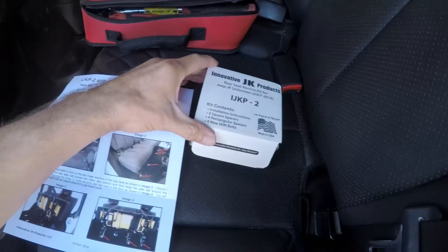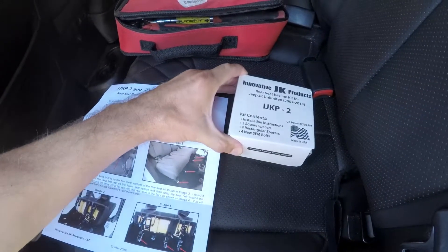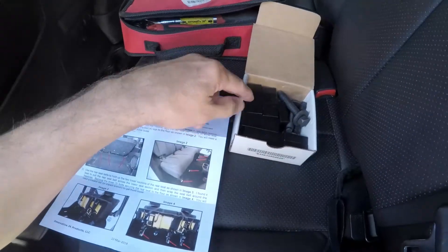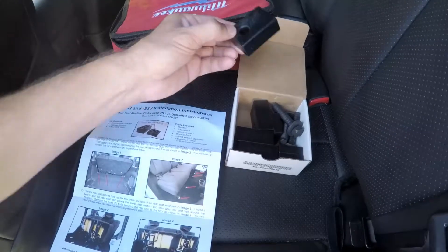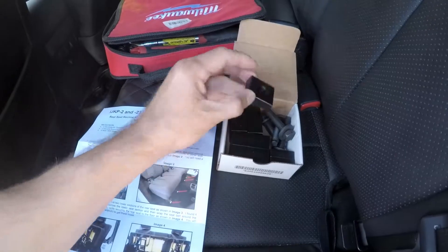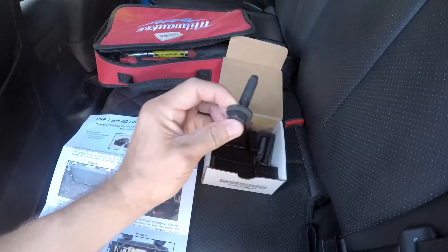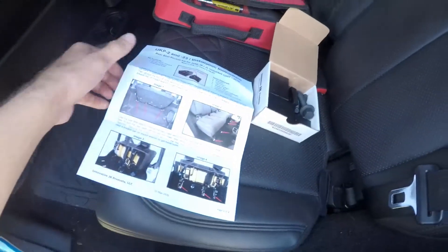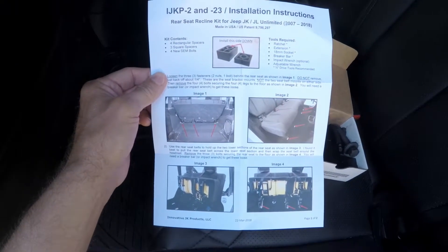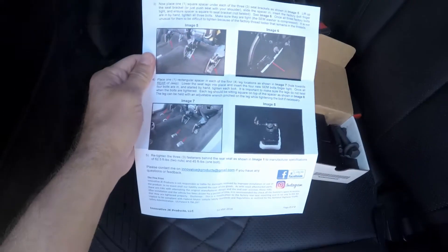I picked up a set of this innovative JK Products Rear Seat Recliner Kit. This is made in the USA, and it comes with four of the large spacers for the front — they're just like a hard plastic — and three of the small spacers for the rear of the back seat, and it comes with new longer bolts. Here are the instructions.